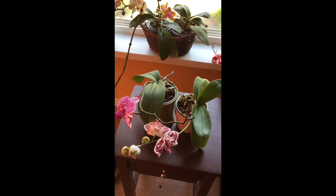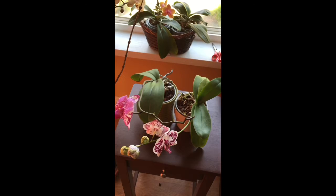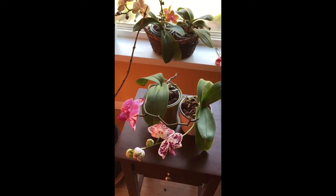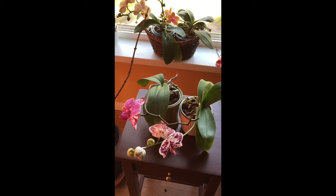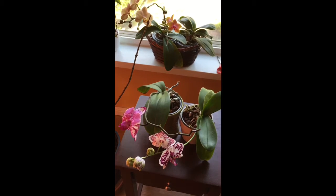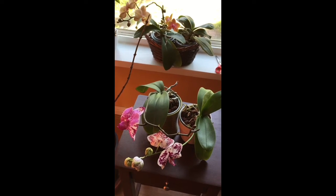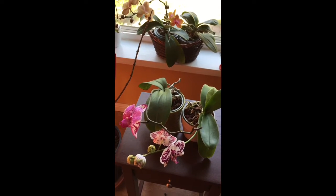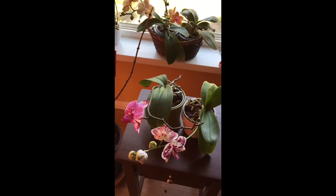Hi YouTube, this is Vee. It's been a long time since I posted a new video, and I did promise in my last update that I will absolutely post a video on my rescue orchids that I set off to do like maybe two years ago, and now they're blooming and I'm really excited to show you their bloom.